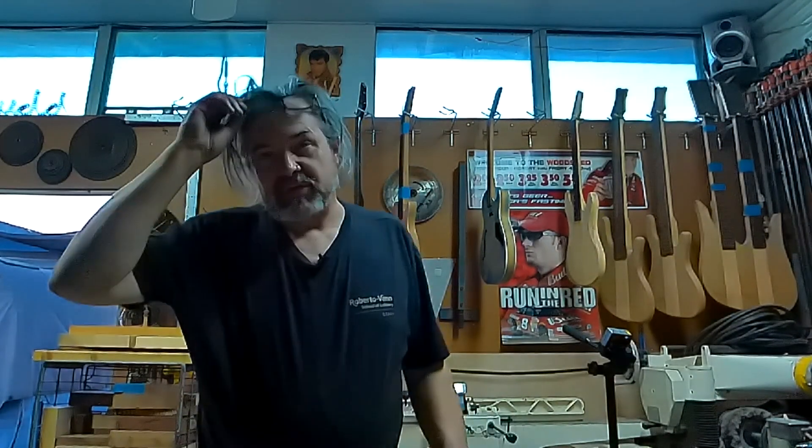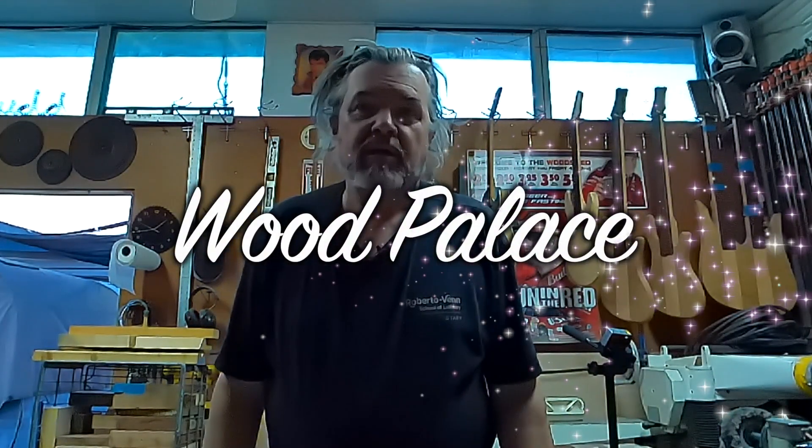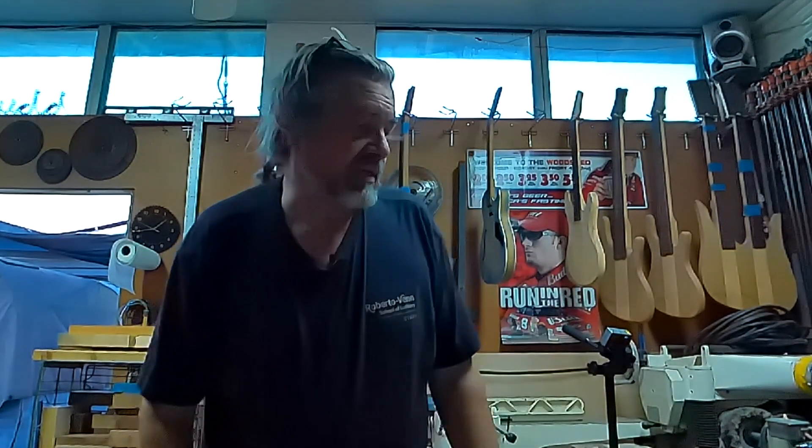Hey, what's up? Hey dudes and dudettes, this is Mud coming to you from the Wood Palace. I just shot this whole video and totally spaced turning the Zoom recorder on, so it would have been really cool — like a mime thing. But this time I got it on, so I'm going to show you what I just did. Maybe I'll be better at it this time.